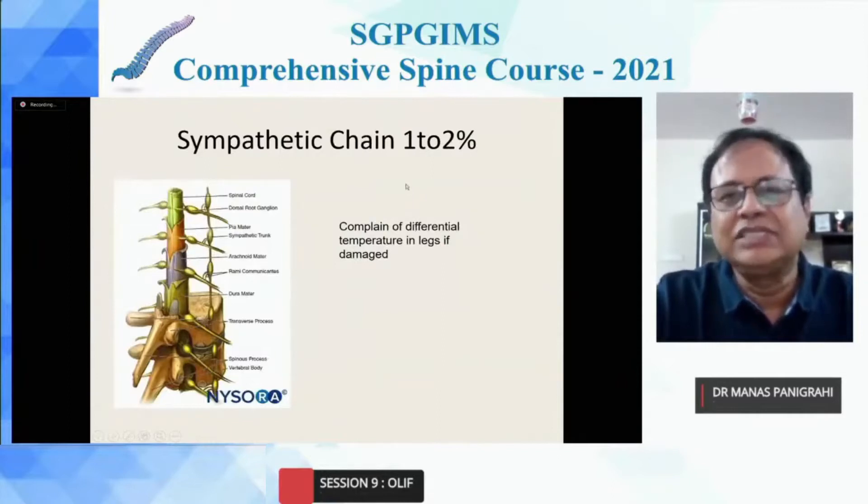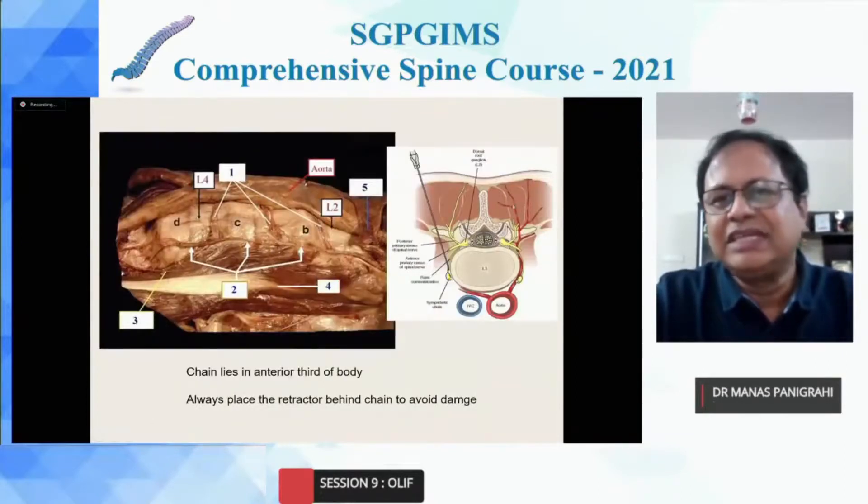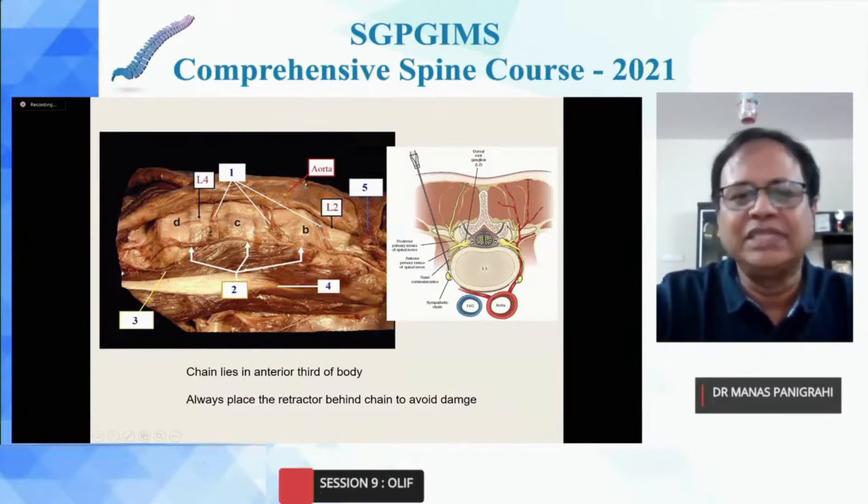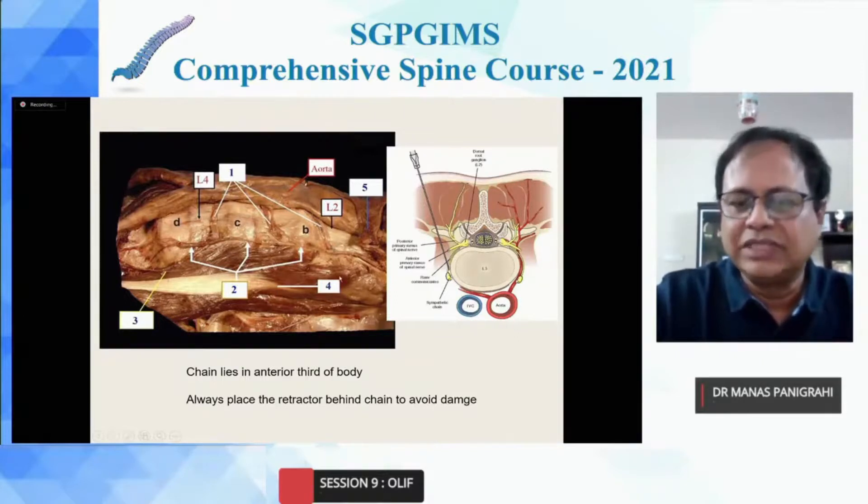Sympathetic chain injury is also less than one to two percent as reported in literature. Patients usually complain of differential temperature in the legs if damaged. The sympathetic chain normally lies in the anterior third of the vertebral body. As Dr. Anand also stressed, it is better to place the tubular retractor behind the sympathetic chain to avoid damage. Always place the tubular retractor in between the psoas and the sympathetic chain to prevent damage to the sympathetic chain.